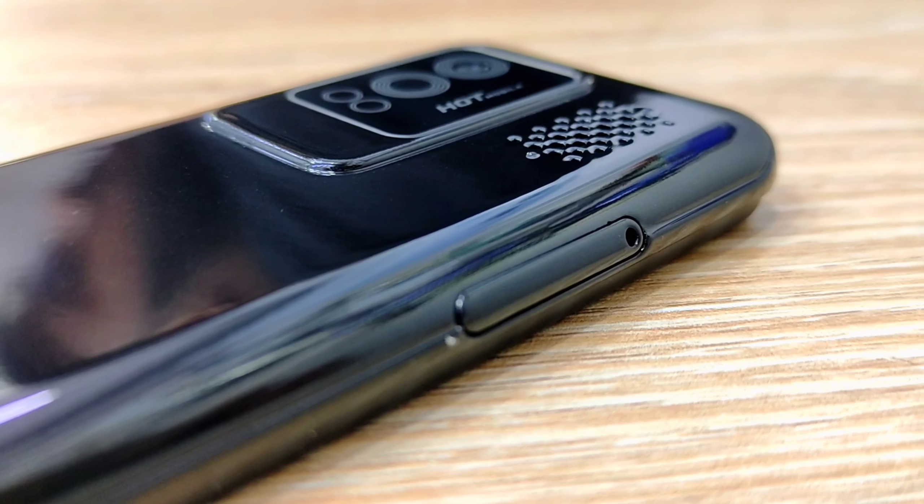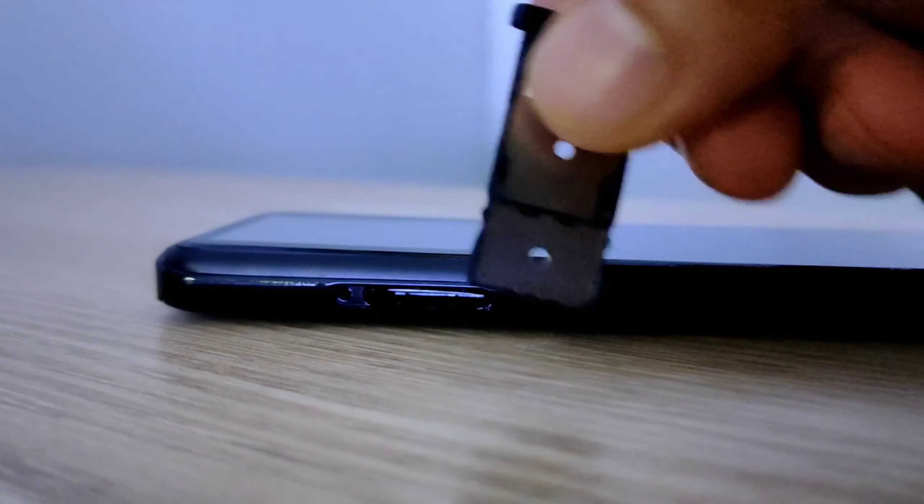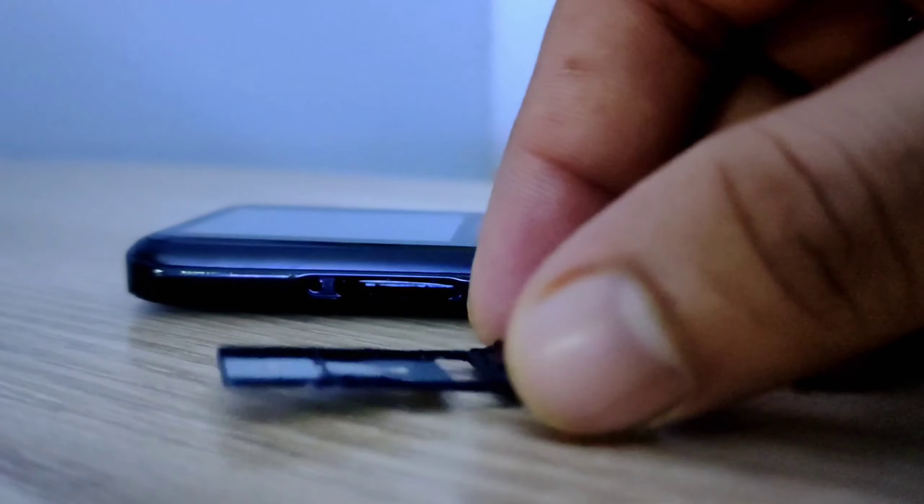You can see the micro USB charging port and microphone. On the left side there is a hybrid SIM card slot, where you can use either a memory card and active SIM card, or you can use dual SIM cards — but in that case you can't use the memory card.